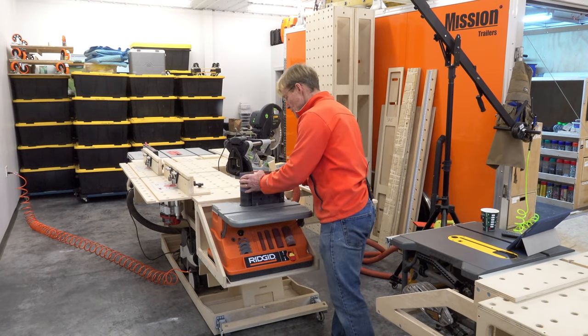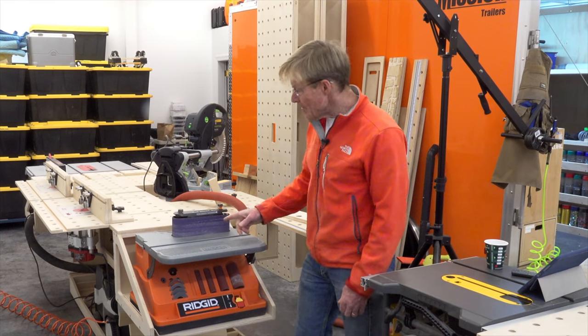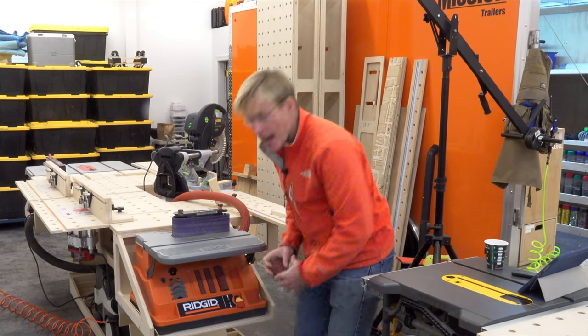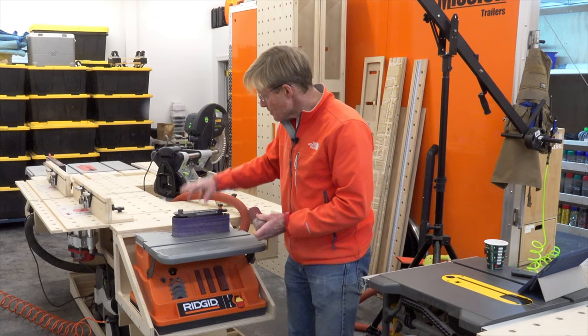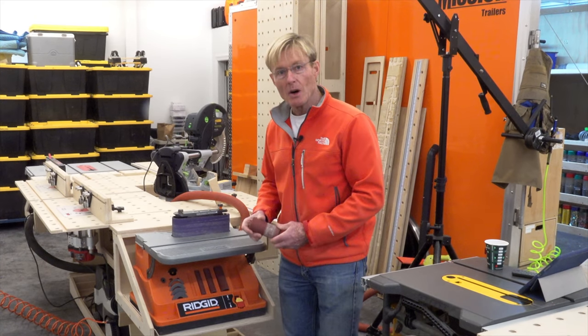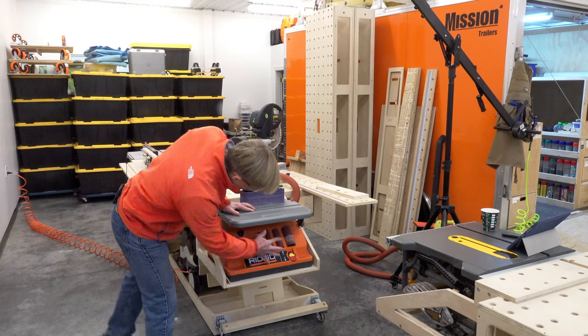It's very easy to swap belts by flipping this lever. The Ridgid does not have a disc, but it does offer a spindle with a variety of spindle sizes. This pops off with no tooling required, and the spindles drop on. It has built-in dust collection and everything is stored on board.